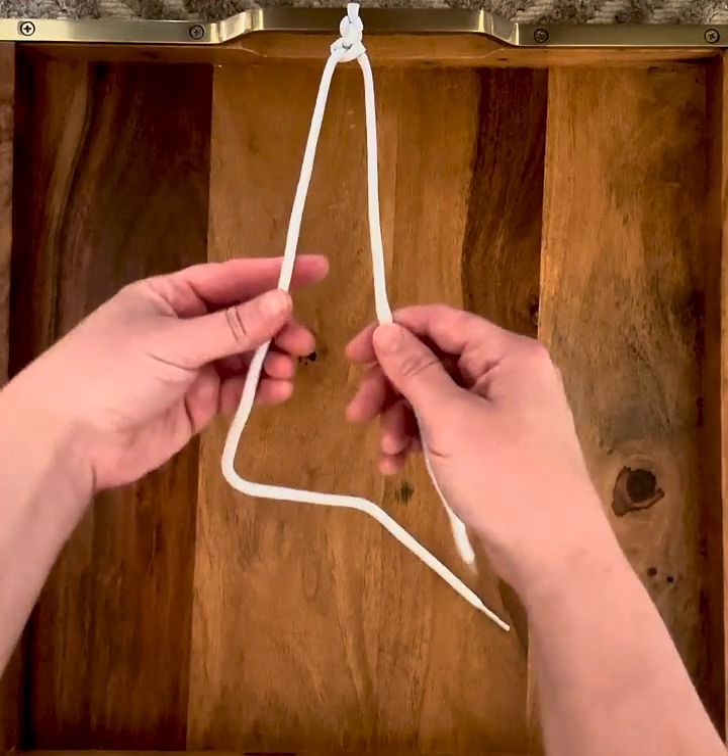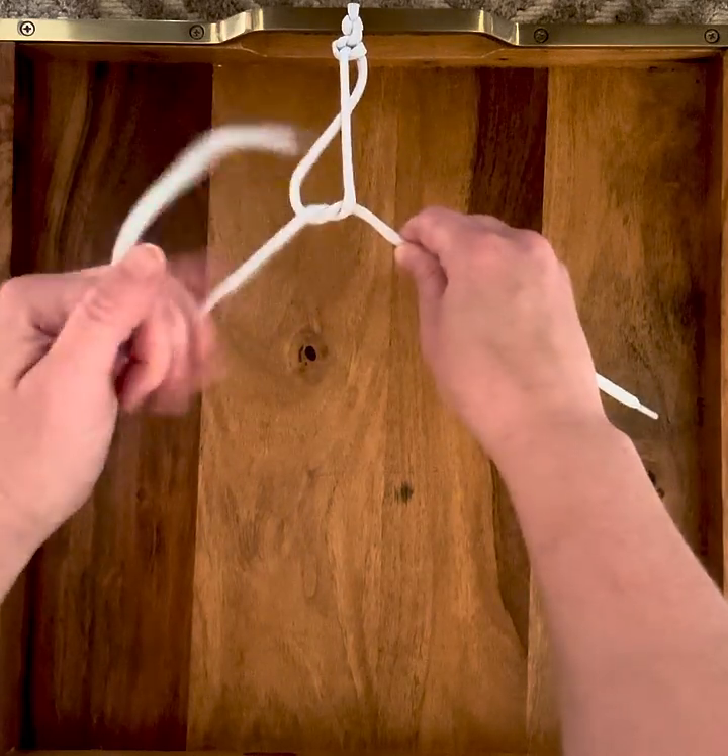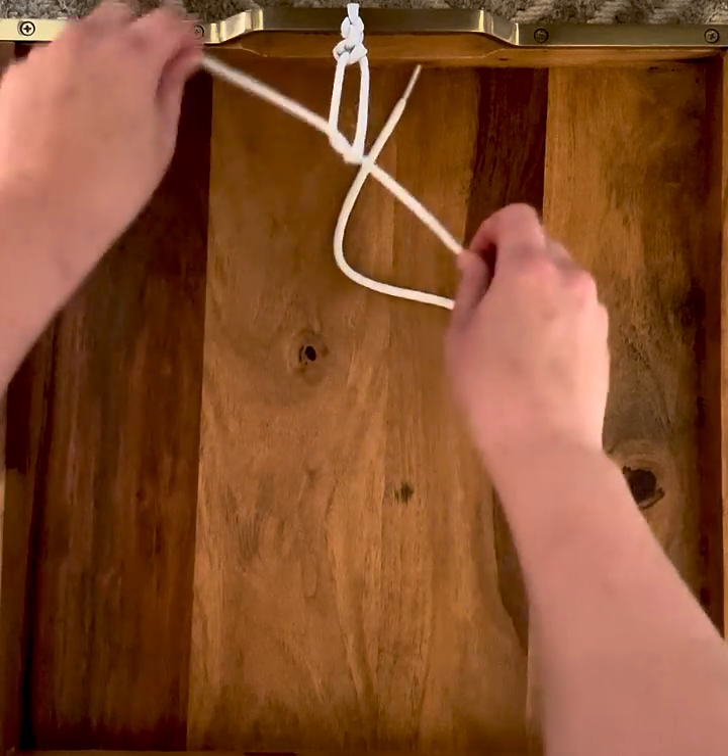Again: forward, around, underneath, pull through, set your knot.